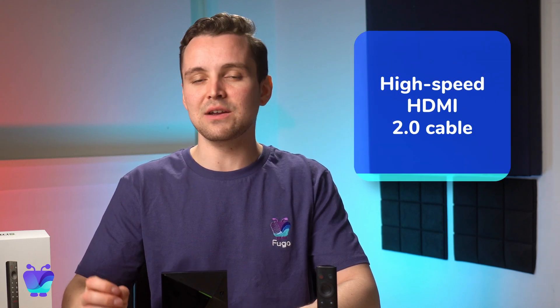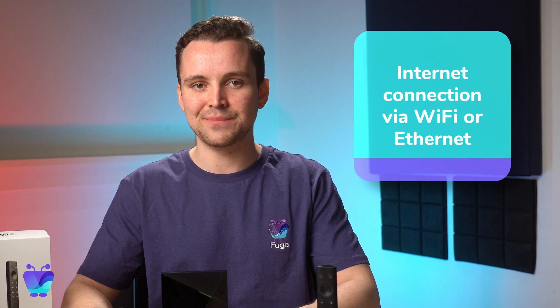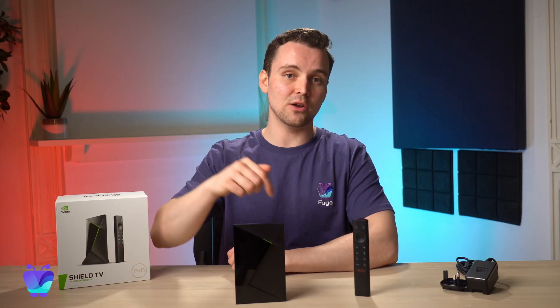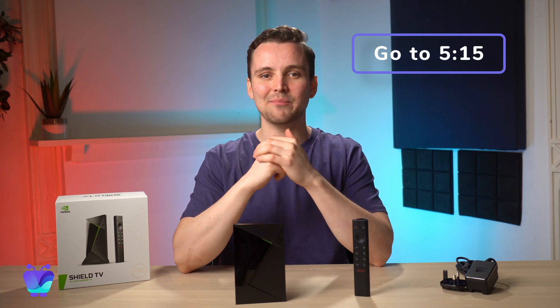You'll just need a TV or monitor with a HDMI port, a HDMI cable, a WiFi or Ethernet connection, and a Google account. I'm going to drop the Google signup link in the video description below. And if you've already got your Shield TV set up, then you can skip ahead to the timestamp shown above to see how to get it paired with Fugo.